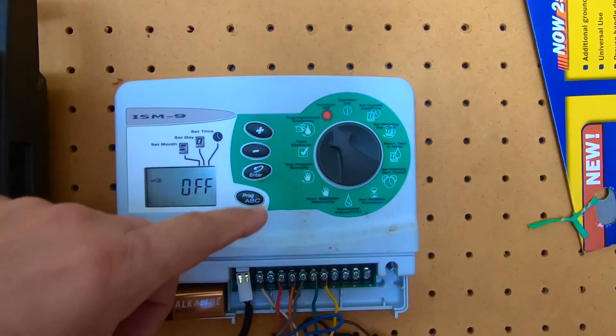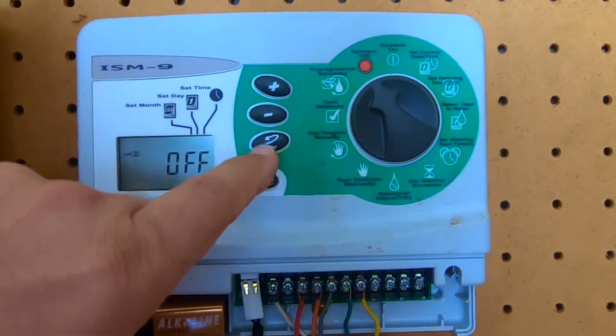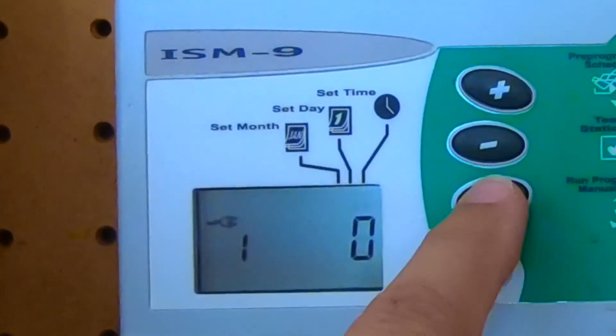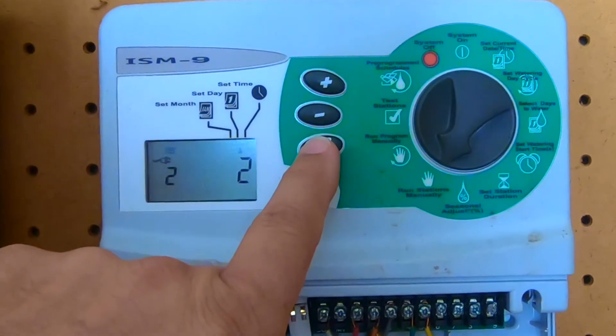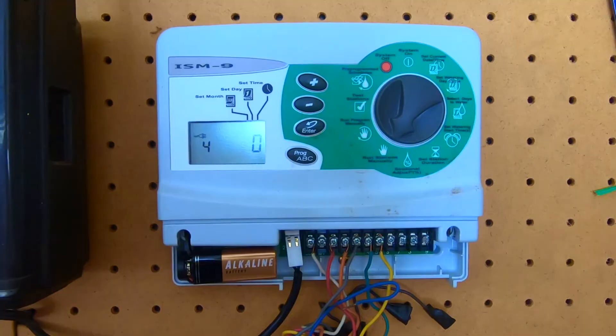It's just a matter of turning on each zone. We've already done the first one, so now we'll select run stations manually, do the second zone, then add two minutes and hit enter. Now the compressor will pump out the air on zone two.